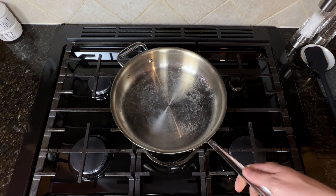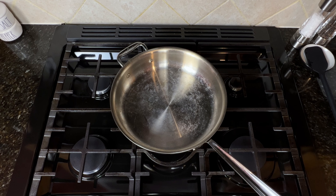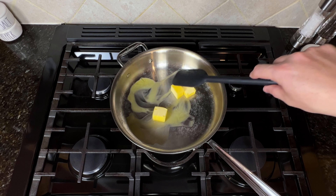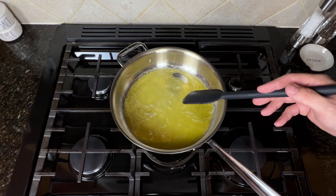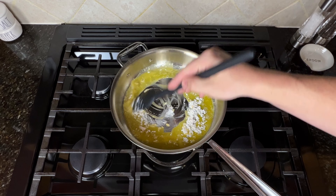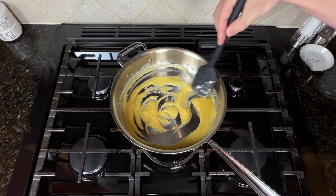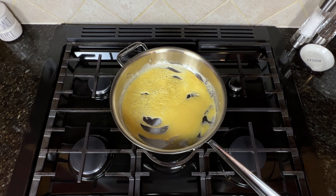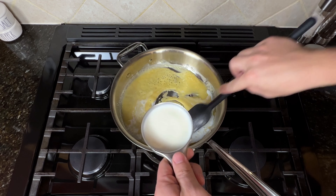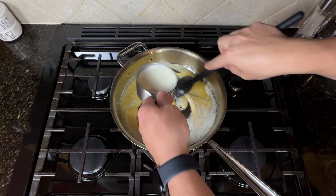This is where the recipe separates itself from your typical box mac and cheese. Grab a large skillet and melt five tablespoons of butter. Once the butter is melted, add four tablespoons of all-purpose flour and stir until well combined. Once combined, let that simmer for about a minute. Then slowly add in two and a half cups of milk until a creamy sauce forms.